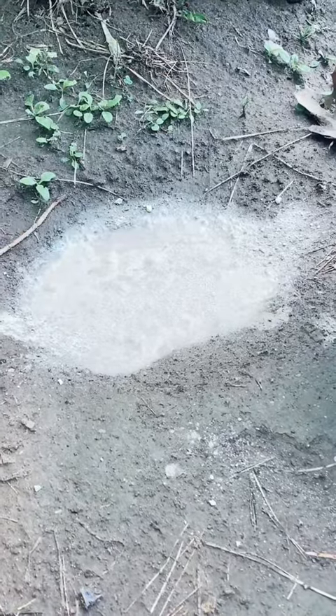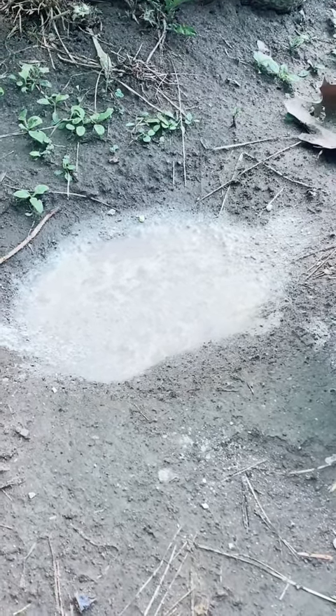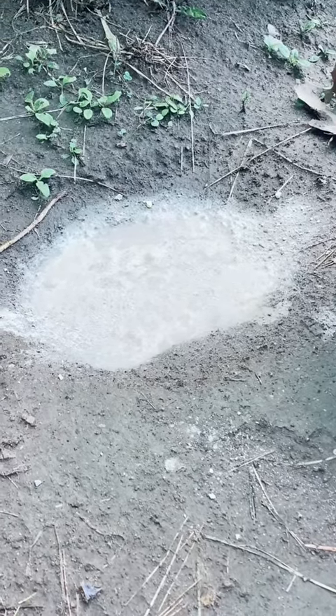It looks a little bit watery, but if you do this during the summertime like I am, usually the heat will evaporate most of the water. And then when it sets, it will look a lot more like cement.